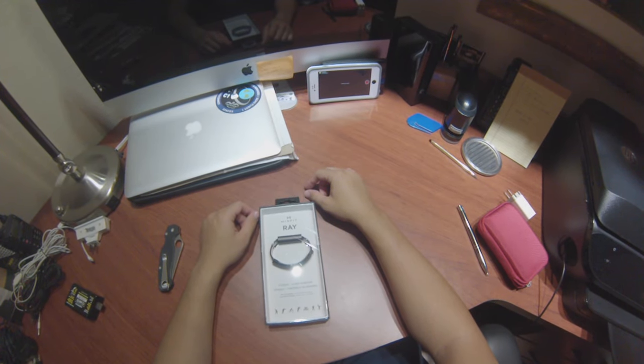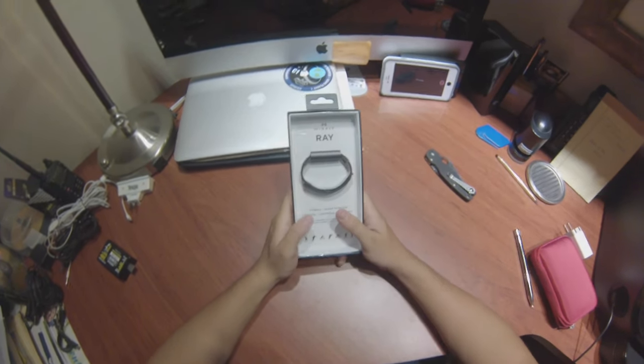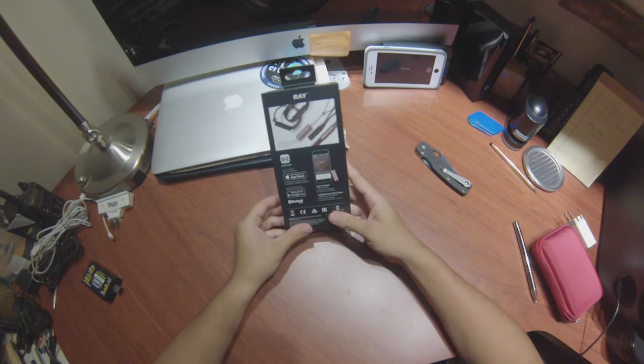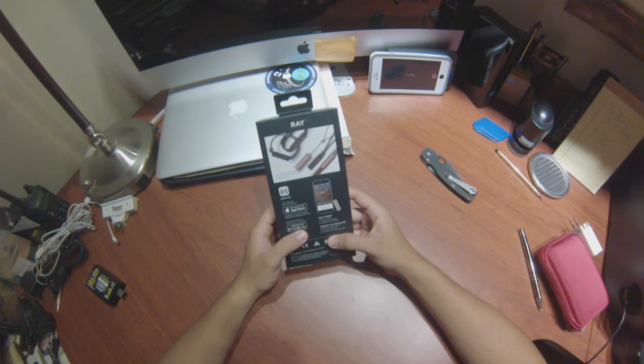Alright, so I wanted to make a Misfit Ray video because there are almost no reviews on the internet. So here I have an unboxing — I bought this through Amazon with rush shipping, and it came within two days.